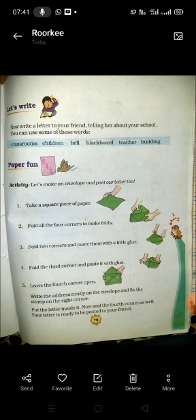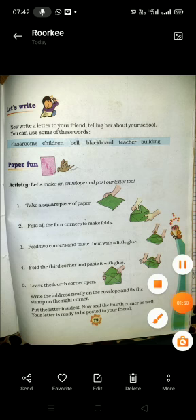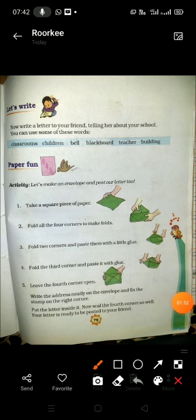Fourth step: fold the third corner and paste it with glue — उसको भी glue से चिपका देना है। And then leave the fourth corner open — जैसा कि यहाँ दिखाया गया है, fourth corner को open छोड़ना है जिससे कि आप अपना letter उसमें डाल सकें। इस तरह से आपका envelope बन जाएगा।